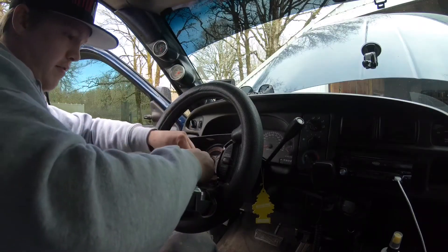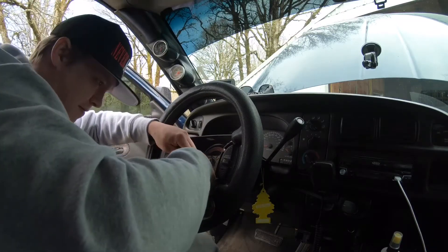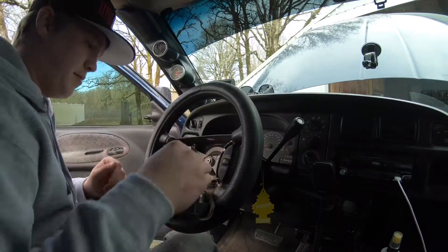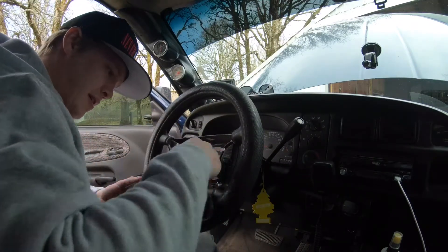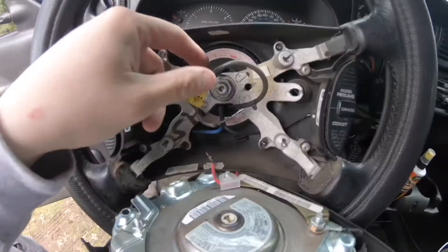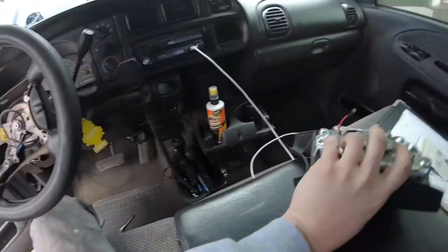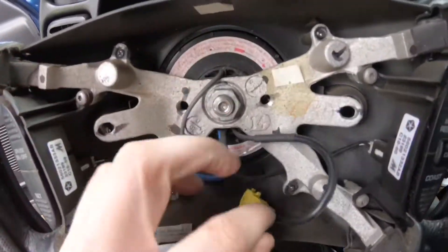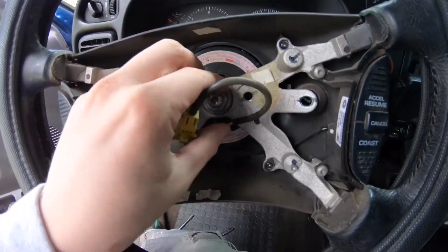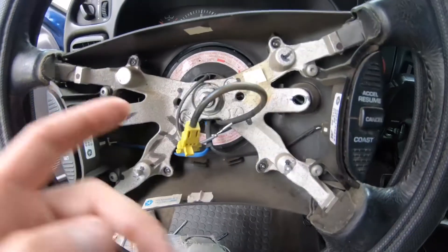I'm gonna disconnect this red wire first. Alright, now that I got the wires disconnected, this can come out — this is the airbag, we're not messing with that. The part we want to get to is the clock spring, which is right here. We're going to pull this off and replace the clock spring. I have the new one in the garage — I'll show you that in a second.